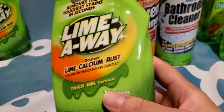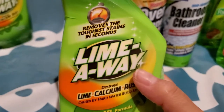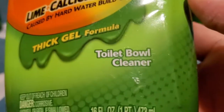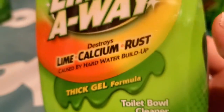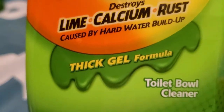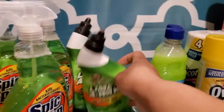Then I got some Lime Away for the toilet bowl cleaner, which I think is another name brand. This is 16 fluid ounces of toilet bowl cleaner, and it's the thick gel. I got two of those.